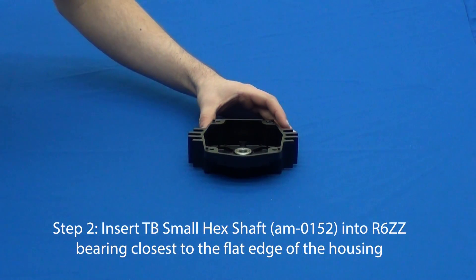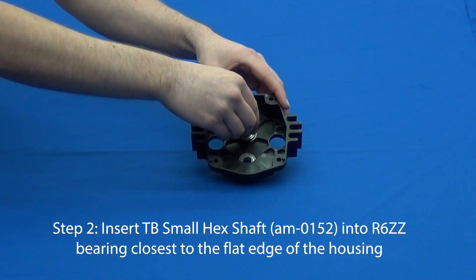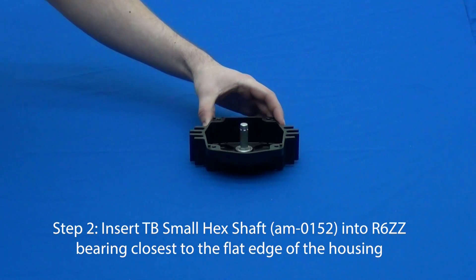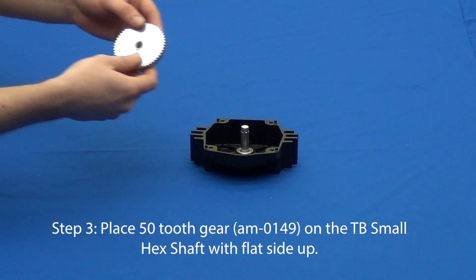Next, insert the small hex shaft into the top bearing — that's the bearing closest to the flat edge of the housing.